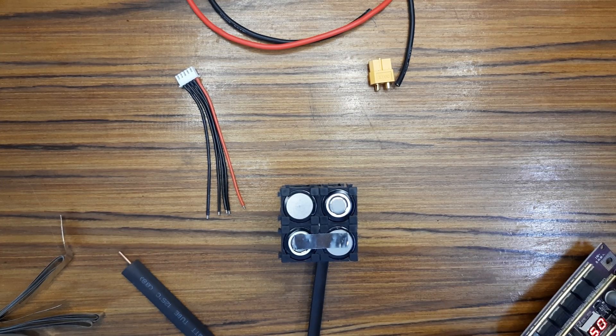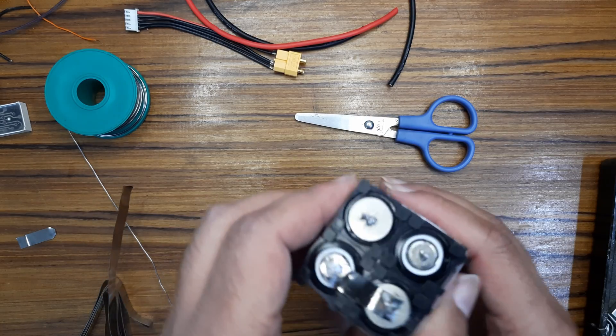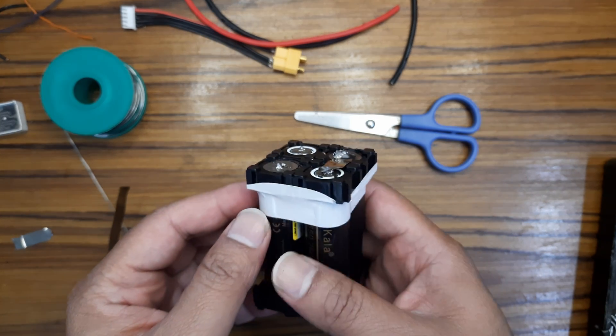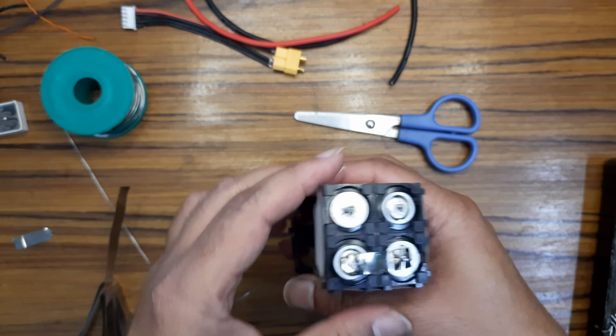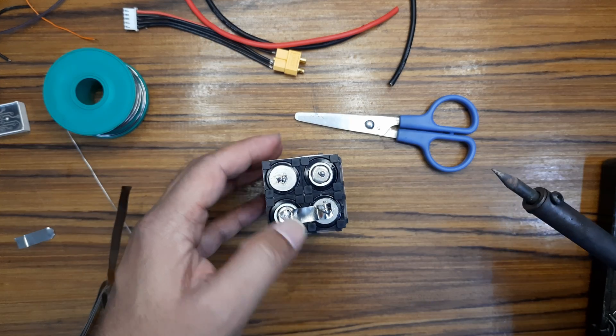Something's wrong. I am soldering this because the spot soldering is not working, so I am using this iron to solder this.